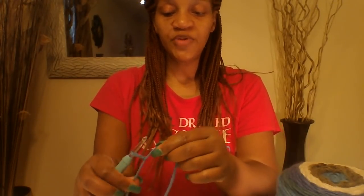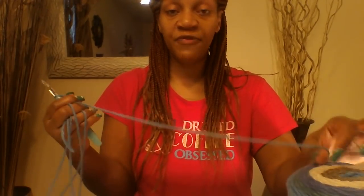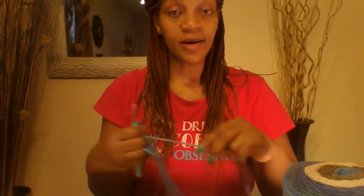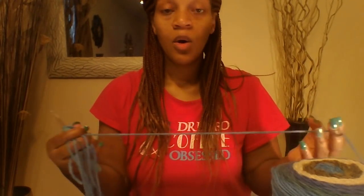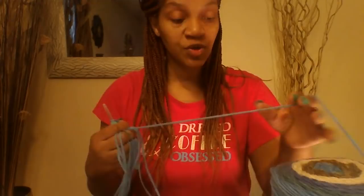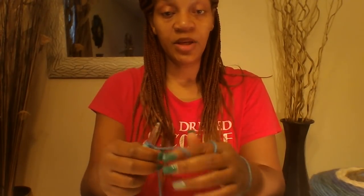This one is for a size large. I will give the different measurements once this project is completed. If you would like to make it in a size medium, small, or even an extra large, I will give that at the end of this video.